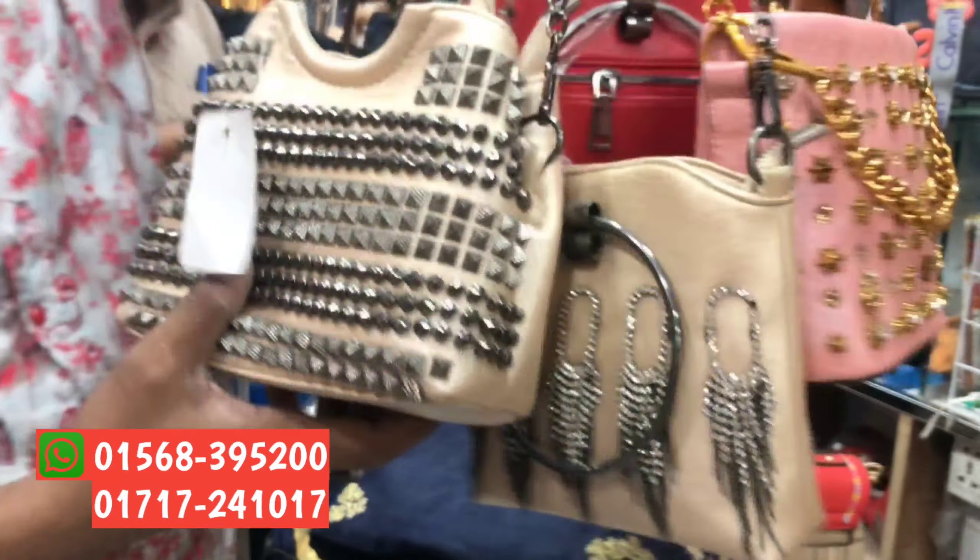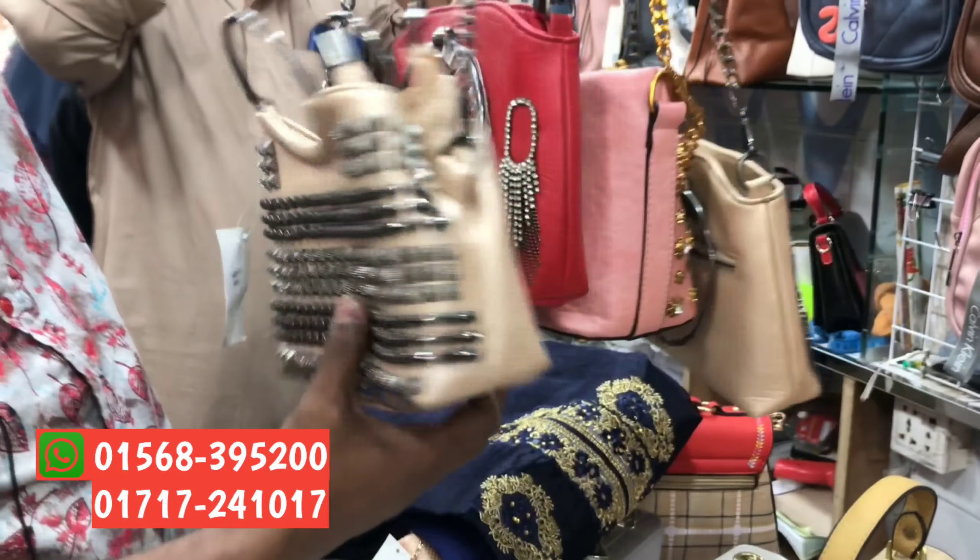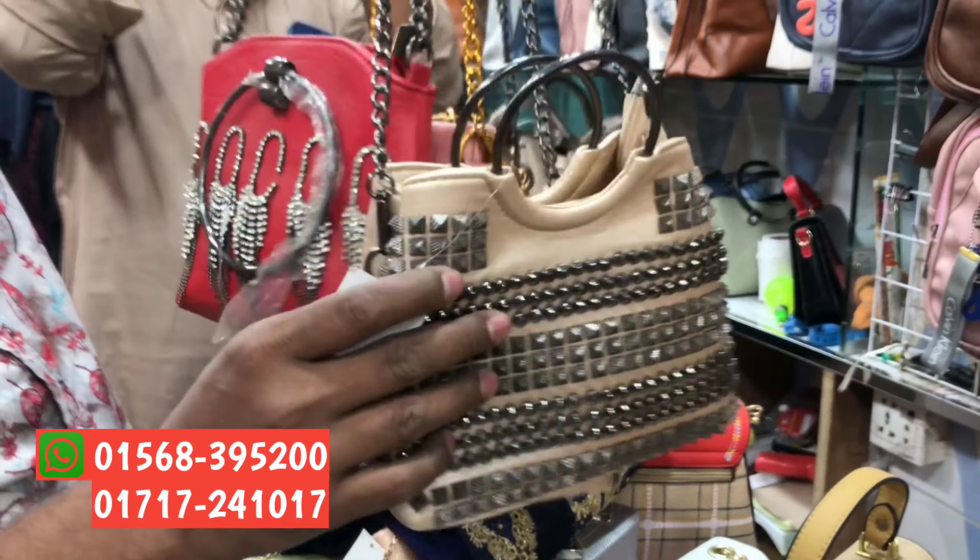This is a beautiful collection of colors. This is a beautiful color. The color is beautiful. This is a beautiful color.